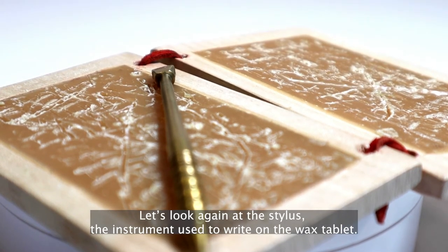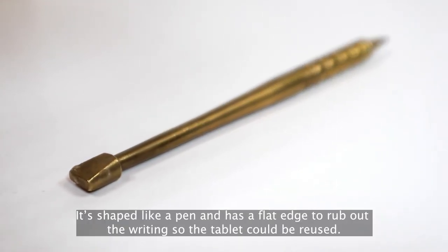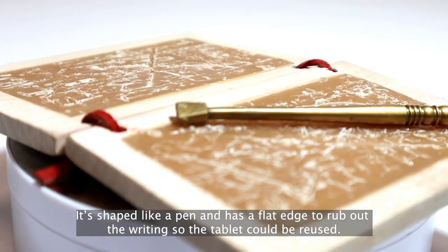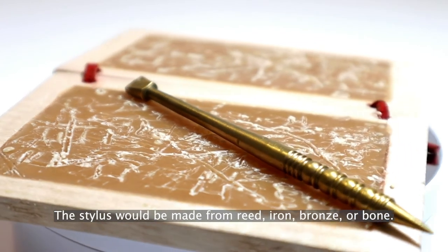Let's look again at the stylus, the instrument used to write on the wax tablet. It's shaped like a pen and has a flat edge to rub out the writing, so the tablet could be reused. The stylus would be made from reed, iron, bronze, or bone.